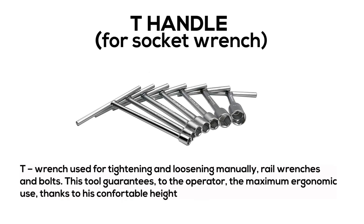T-Handle: a T-wrench used for tightening and loosening manually rail wrenches and bolts. This tool guarantees the operator the maximum ergonomic use, thanks to its comfortable height.